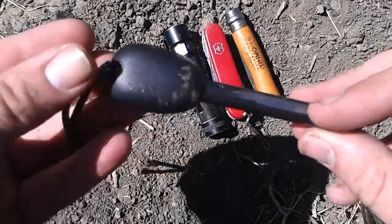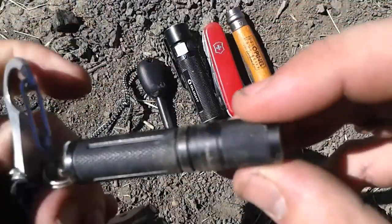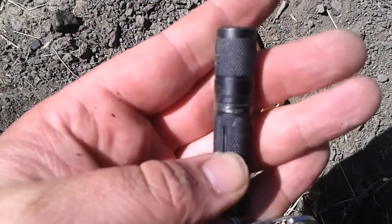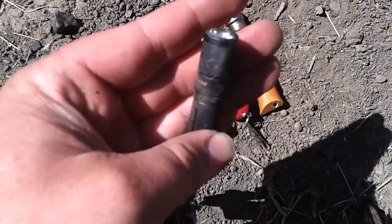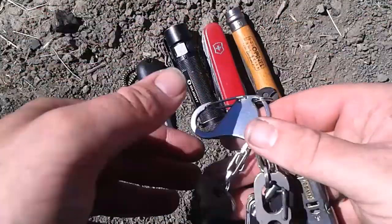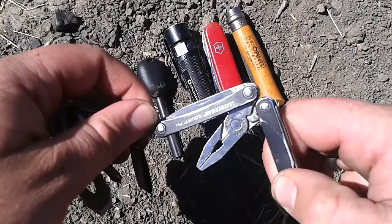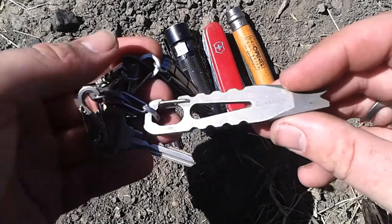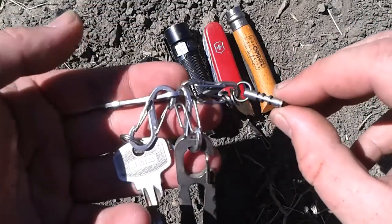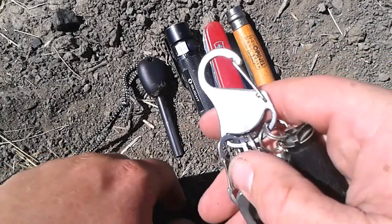Still got the Light My Fire ferro rod. My keys I don't think have changed. Still got the Fenix E05 and the Fenix NW20. Still got the Uncle Bill Sliver Grippers. I've put the Leatherman Squirt PS4 back on, and the Boker Plus pry tool, which I think is a Vox design. And the little glow-in-the-dark key fob — people keep saying that's going to give us cancer because it's radioactive. I doubt it, but we'll see. Night Eyes carabiner.